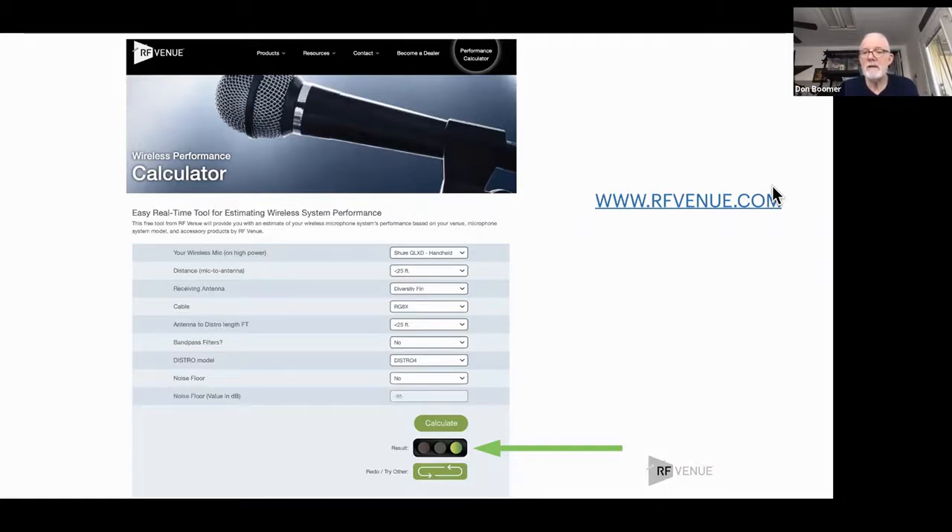This is on our web page at rfvenue.com. There's no reason you shouldn't go look at this — look at your system that you've got now, or the system you're planning. This is going to give you a high-reliability answer as to whether that stuff's going to work. We don't collect any information. This is just to help people get the result they're looking for. Nobody's happy if this doesn't work.